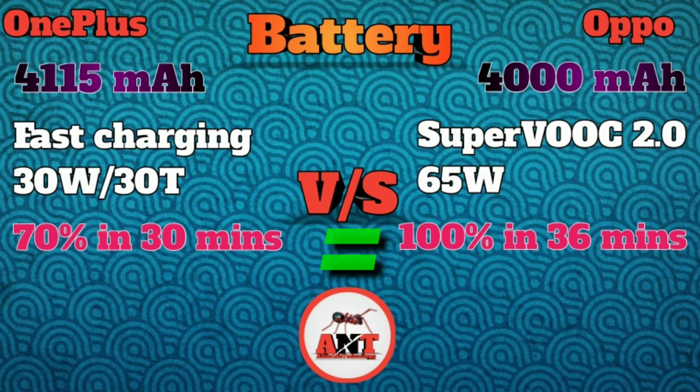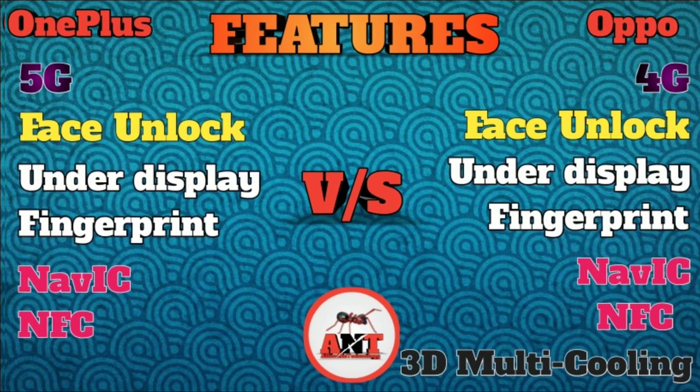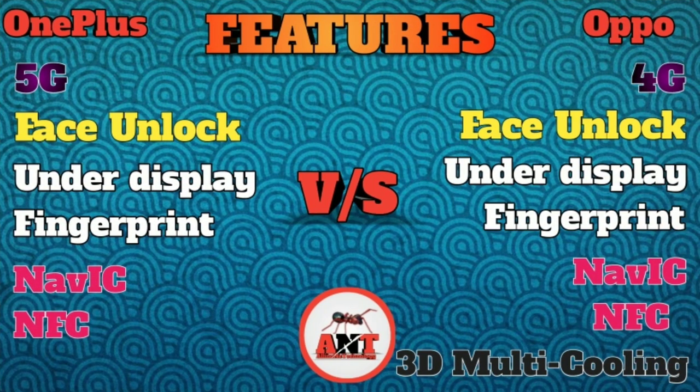The price is the same for both. Let's look at the pricing for the Oppo Reno4 Pro.